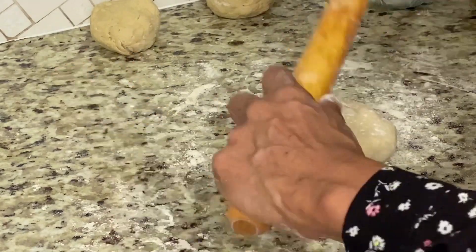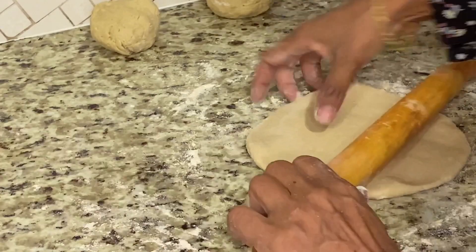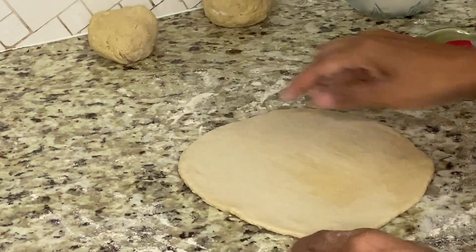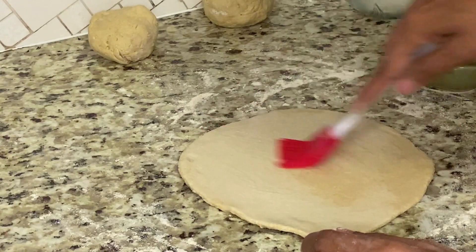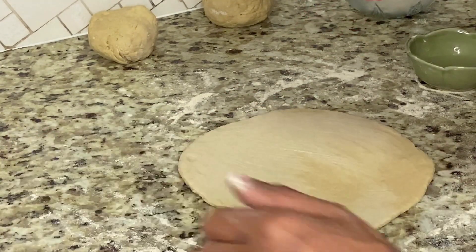Flatten it down and roll it into a flatbread. Now the naan is nicely rolled up — it should be around this thick. I'm going to generously apply water on the top, and then take it to the pan and flip the wet side onto the pan.